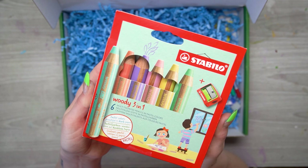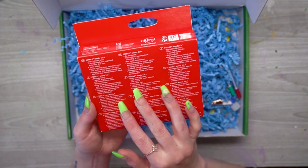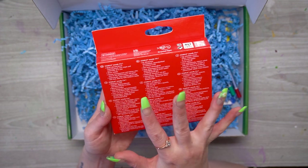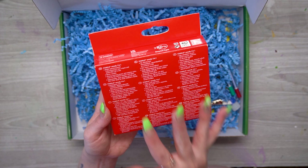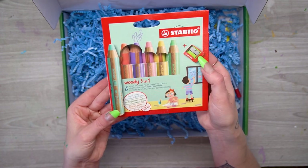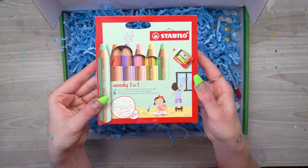This is a set of six multi-talented pencils in pastel colors. These work on dark paper and they are 3-in-1, meaning they work as a coloring pencil, a wax crayon, and a watercolor — they are water-soluble. They also come with a large pencil sharpener because they're super chunky. I'm really excited to play around with these.